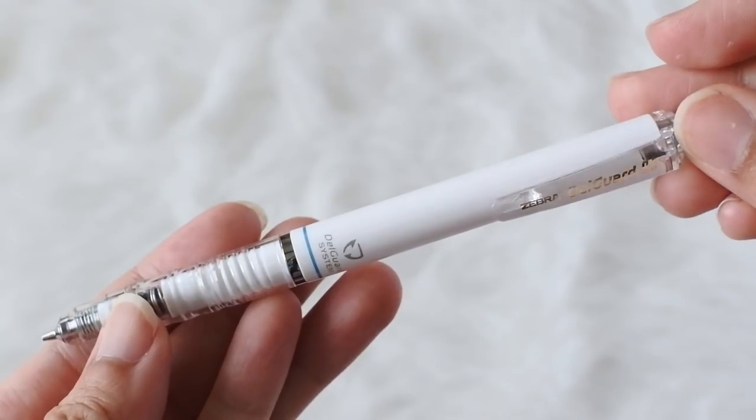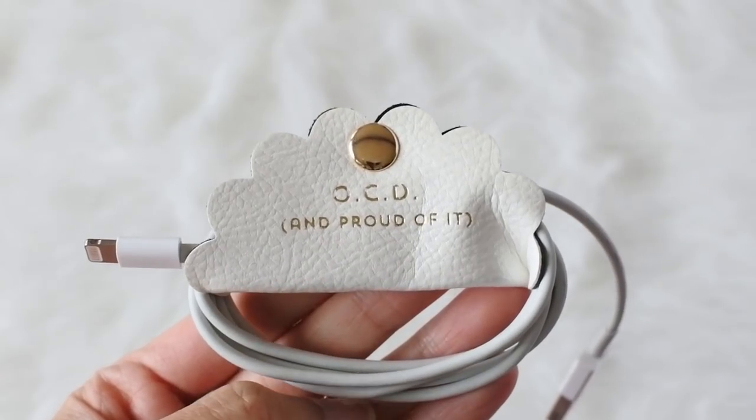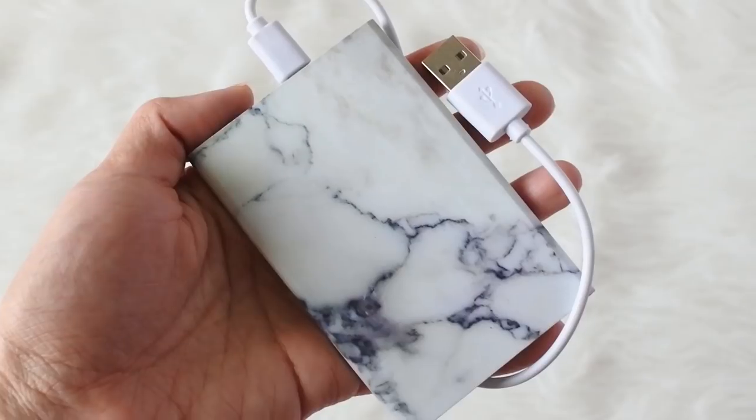I also carry a pencil that I use with my planner, which I'll show you in a bit. I have my charging bank as well as a cord, and I love this cord keeper I found — it keeps everything organized so it's not getting tangled in my bag. This slim, lightweight bank can charge both my phone and my headphones.